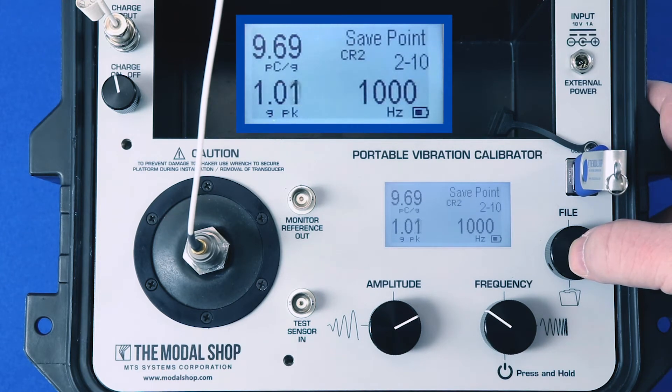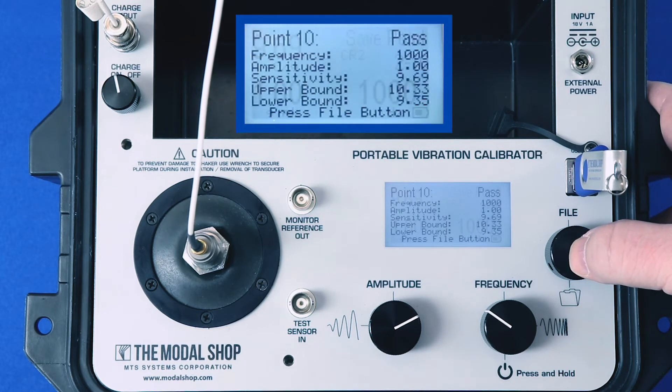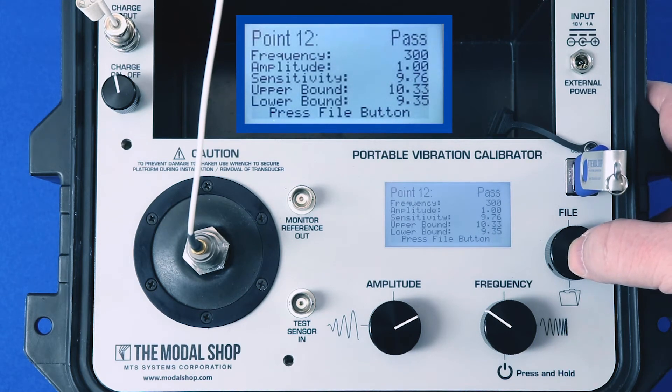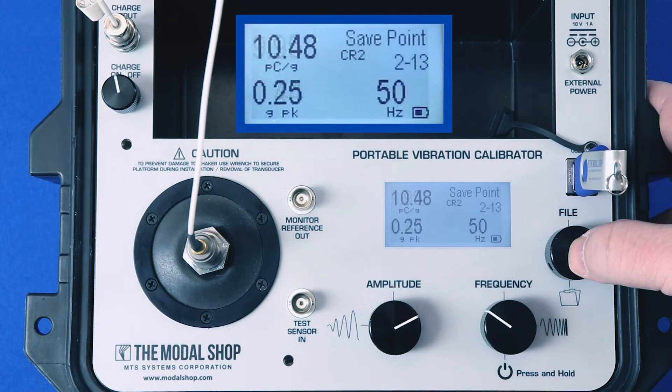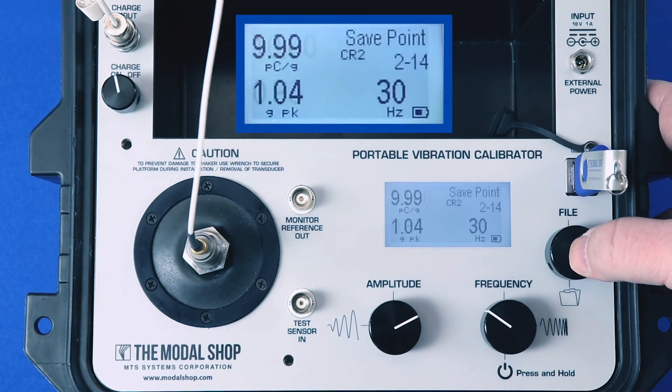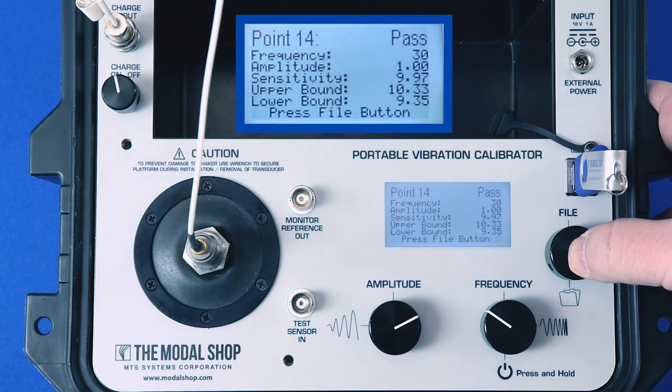Now we're down to 500 hertz. Each of these test points has a plus or minus five percent tolerance applied, but some transducers have different specifications, so you can apply any percentage you like. It also supports asymmetric tolerances. So if you want to test in a plus or minus 10 percent band, you can do that and the pass/fail will be calculated accordingly. We have another video available showing exactly how I programmed this test.